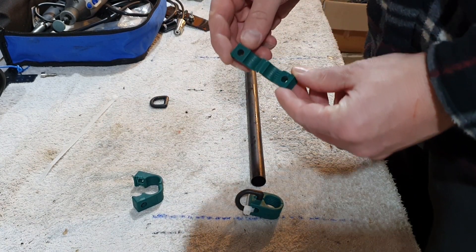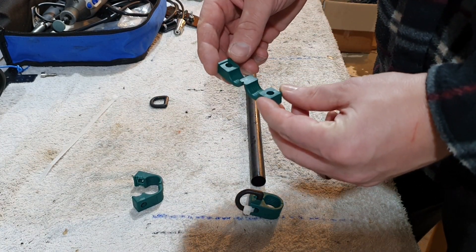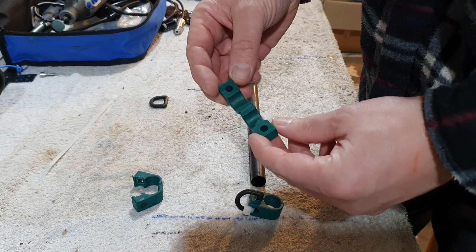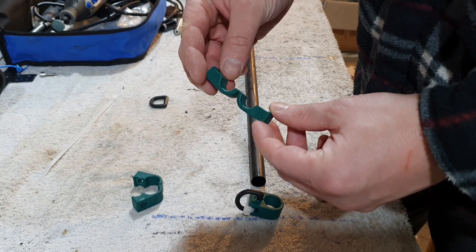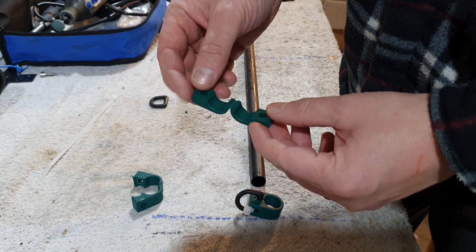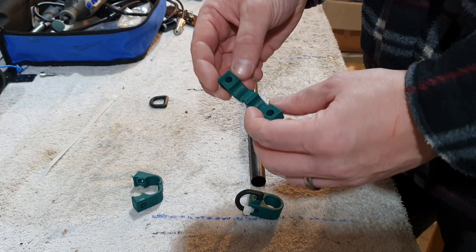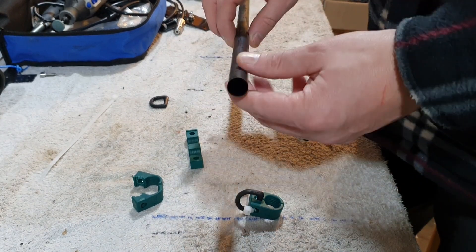So these little tube clamps or hose clamps — you can buy these from hydraulic suppliers, I'll put a link in the description. These come in different sizes. The one I'm actually using for the 20m Moxon is a 16mm diameter, which is to suit this.